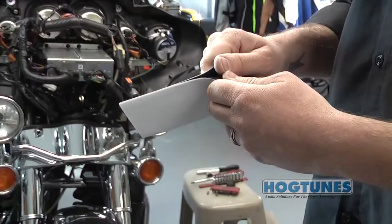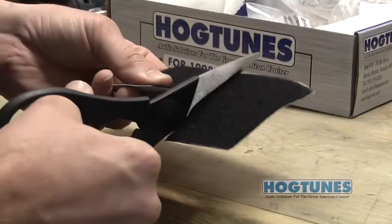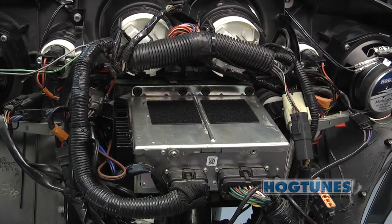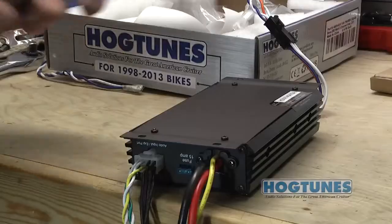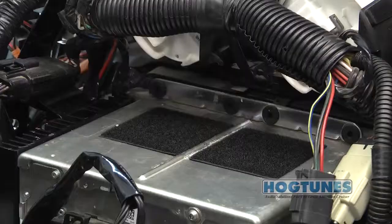Locate the supplied velcro and separate the male and female halves. Take one half of the velcro and cut it as shown. Apply each half to either side of the bump on top of the radio as shown. Remember that most adhesives work best on clean surfaces that are at room temperature or higher. Apply the other half of the velcro to the amp and place it on top of the radio.